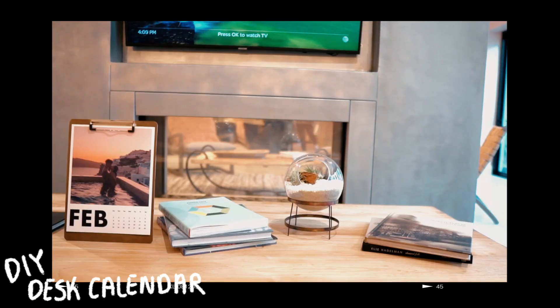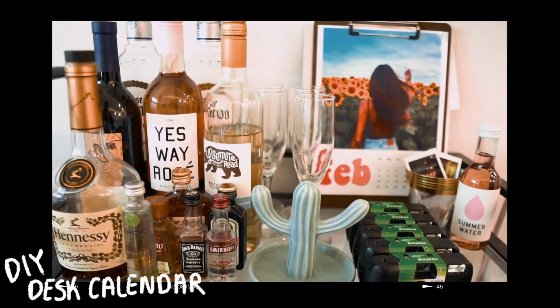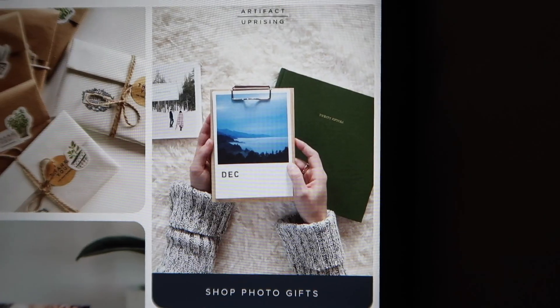Our next DIY is this sexy-looking calendar. I know we're in a digital world now with Google Calendar and all these different apps, but having a physical calendar kind of gives off the illusion that you have it together. If you get this calendar, your skin will clear up, you'll get that job you've been looking for, that relationship you've been striving for — whatever it is. Money back guarantee, and I can say that because it was a dollar.